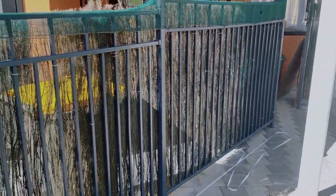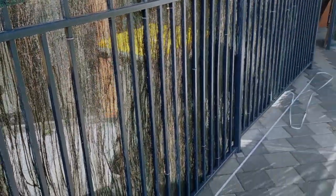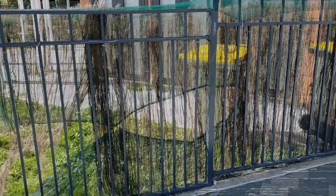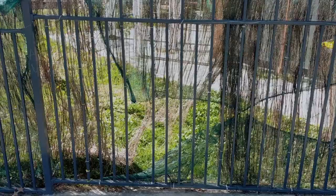Hey, welcome back to strongfencing.co.nz. This is Brendan. I just wanted to do a quick video on school fencing. A lot of you are interested in getting school fencing and I want to show you what not to do. As you can see, the kids have basically ripped out the bars of this one.